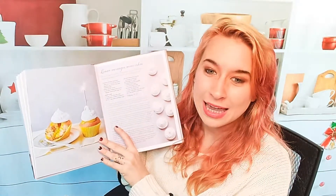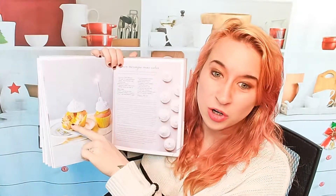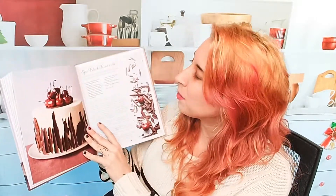We have lemon meringue mini cakes — you can see it's got a delicious lemon curd in the middle, and that looks phenomenal. There's also a pineapple and anise upside-down cake, which is a bit of a classic and a fun summertime dessert. We've got the epic black forest cake, which is the cover — it looks amazing. There's also a strawberry shortcake layer cake. Lots of fruit cakes — so if you're really into fruit, this is perfect.